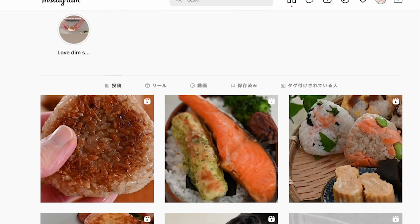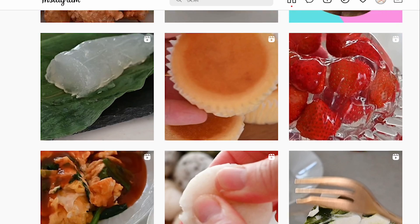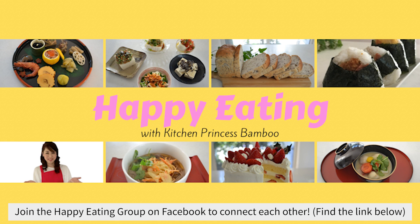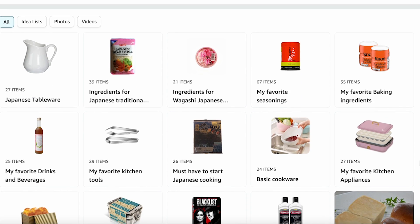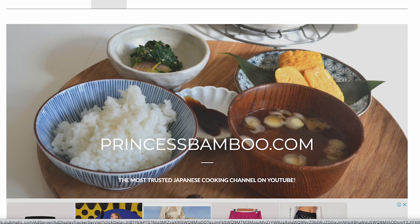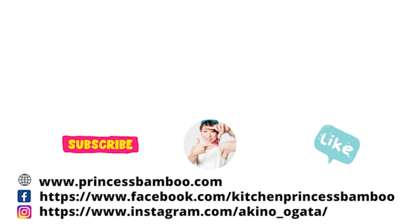Thank you for watching the video. Give me a big thumbs up and share the video with your friends and families. Consider subscribing if you don't want to miss any of my new videos. Follow me on social media and tag me on your post if you give it a try. Join my happy eating group to share your food with me. My store on Amazon has pretty much everything I'm using in my video, and for more information visit my website princessbamboo.com. Thanks again, and I will see you soon!